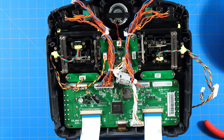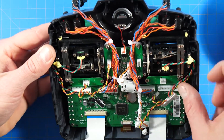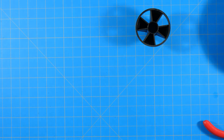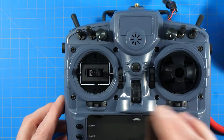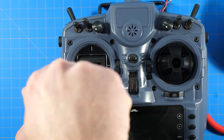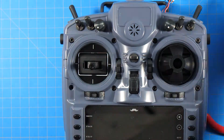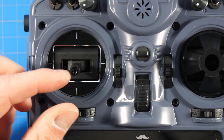Now we need to take the four screws from the front of the gimbal off and that will release it. I'm just going to tuck these connectors back inside for a second, set the transmitter back up, and gently undo these four screws. You can see that the gimbal is loose now.